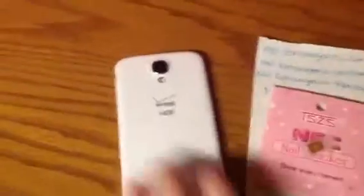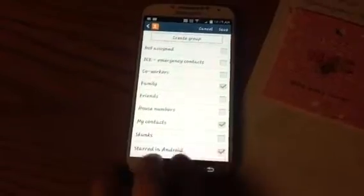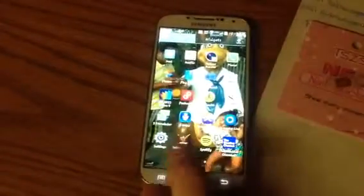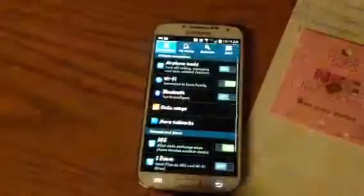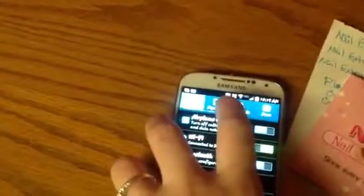What you have to do is you go into your phone settings, where it says NFC, and you want to make sure that is on. This little square right here will come up on your phone whenever it's on.